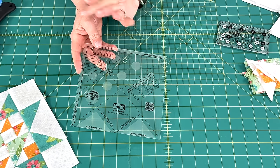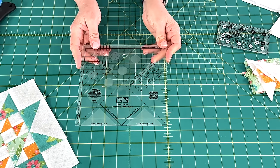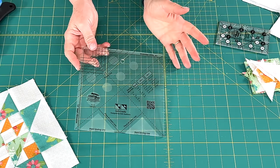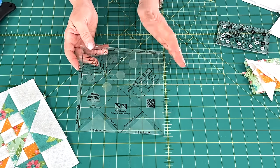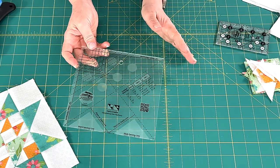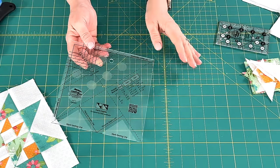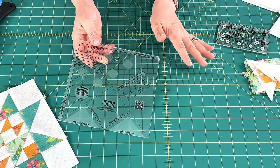She said, hey, have you ever played around with that Cat's Cradle ruler? And I said, you know, I really haven't. And she said, here, let me show you really quickly. She gave me a quick tutorial and I was like, wow, that is really neat. But at the time it didn't even dawn on me that I had this unit in my block of the month that I had already designed.